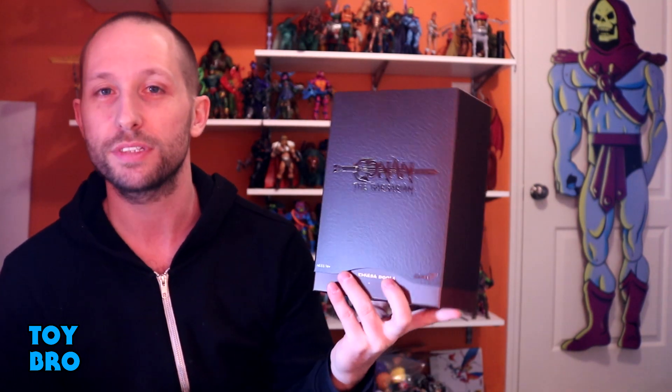What's up guys? We are back with another Super 7 Ultimates Conan the Barbarian review, and today we're taking a look at — without a doubt my favorite figure, or my most wanted figure in this wave. I haven't opened them yet. So we are taking a look today at Thulsa Doom.